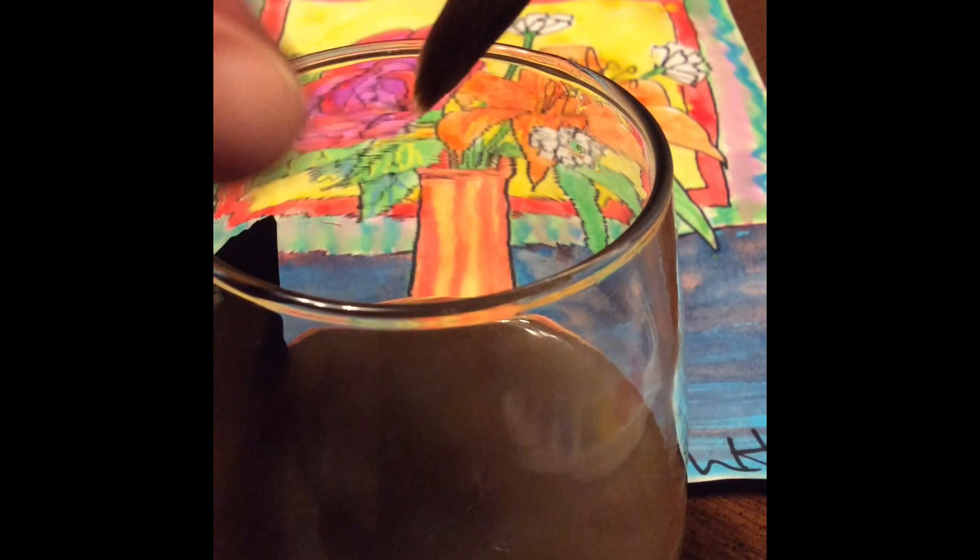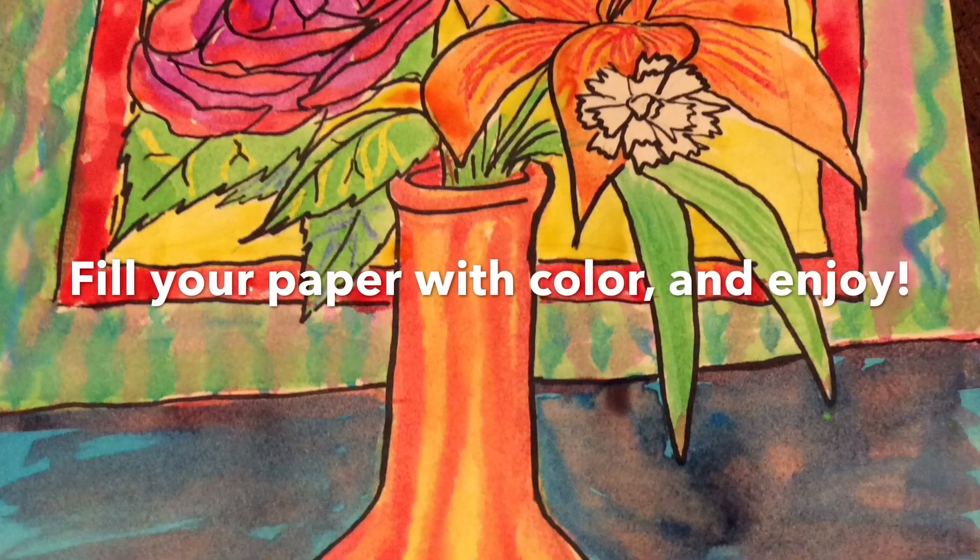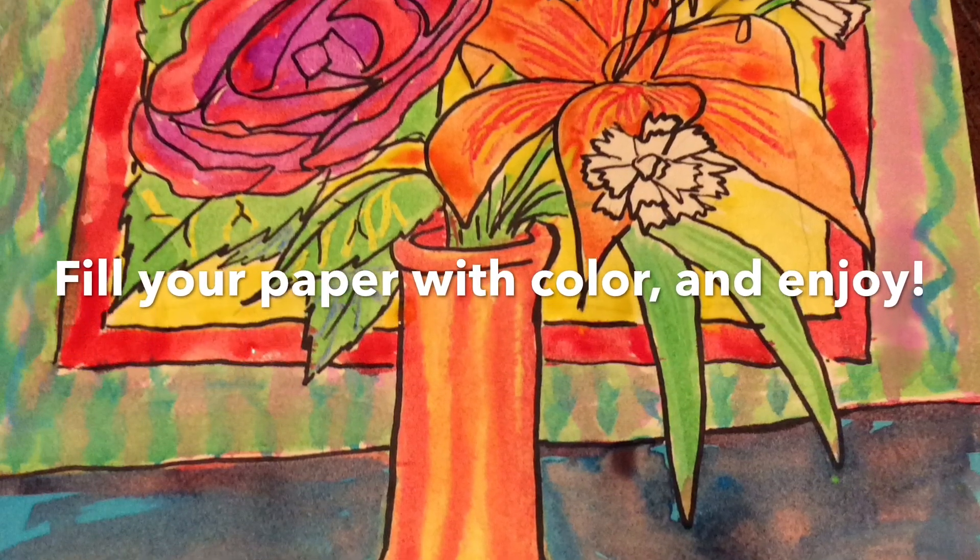When you're done, clean your brush out one last time, shape it gently, and of course put it away hairy end up — so you can see which brush it is, keeps the hair up, and keeps the hair nice. And ta-da — finished watercolor painting!